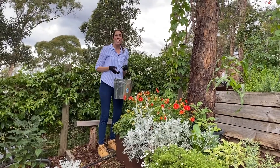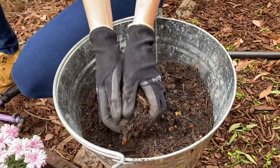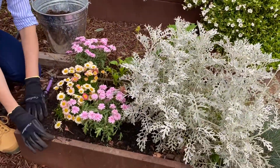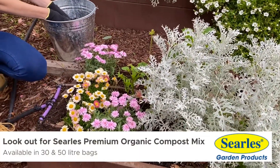Next you want to apply a layer of compost all around your plants. Compost improves the soil structure and helps to retain moisture and nutrients in the soil. If you haven't got homemade compost then look for a top quality bagged compost product.